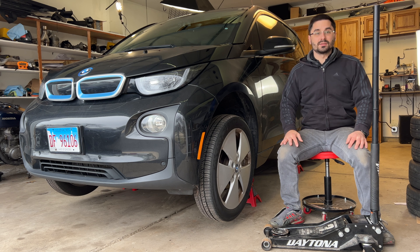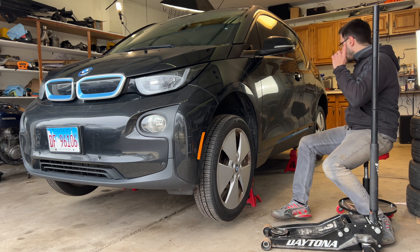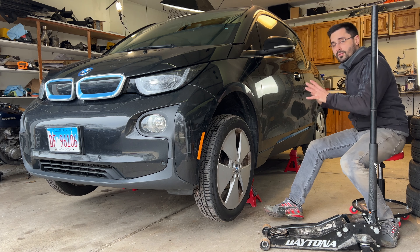Hey guys and welcome back to the SuperKaiGuy channel. Today I will show you how to lift your BMW i3 onto four jack stands on all four corners of the car.